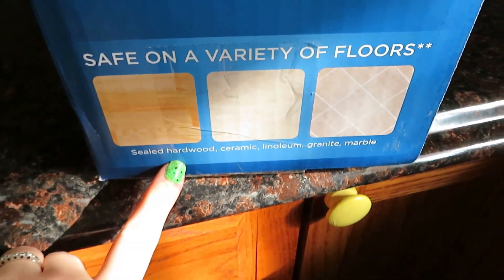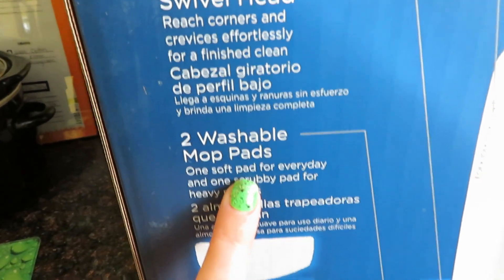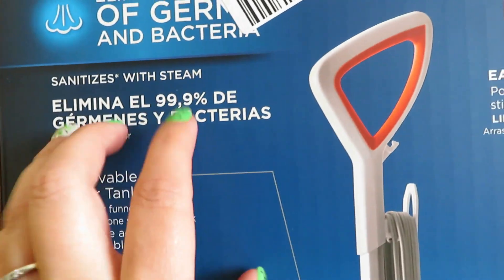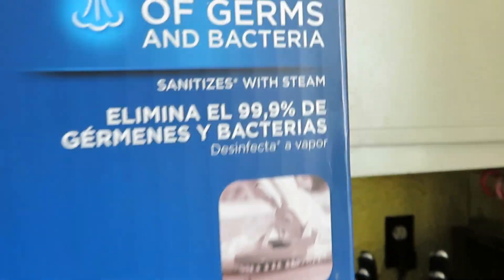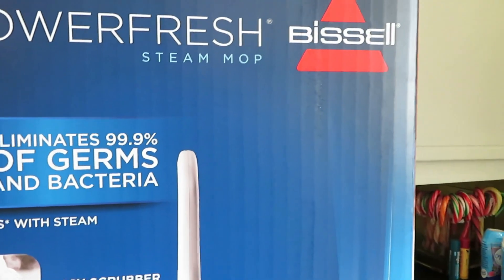You can use it on hardwood, ceramic, linoleum, granite, and marble, which is amazing. It comes with two washable mop pads and a good-sized water tank. It eliminates 99% of all germs and bacteria, which is amazing. I'm starting to try to switch over so I'm not using so many chemicals to clean with on a daily basis.